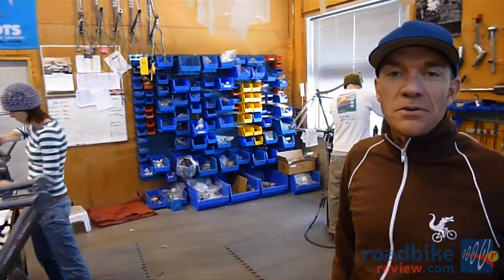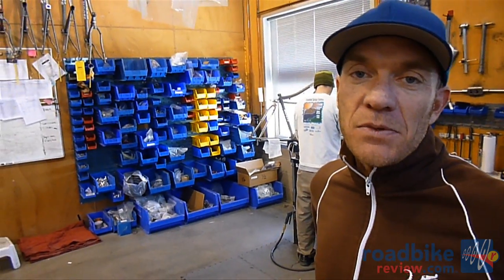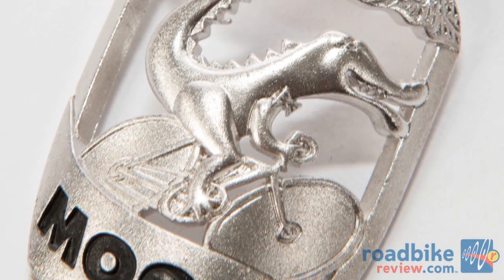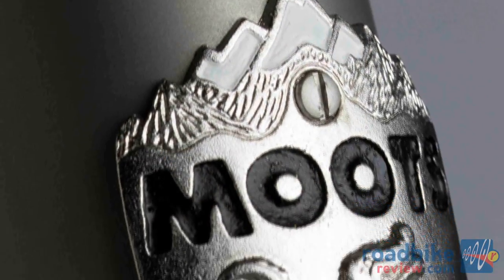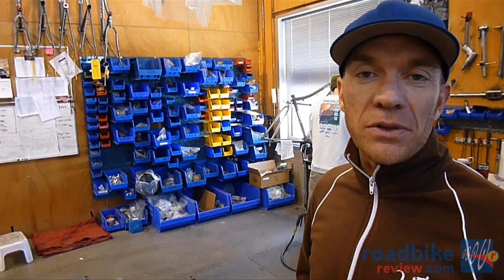There are typically three to four full-time folks here and they're putting the finishing touches on our frames: our tiny little screw-on head badge, our final bead blast finish, decals put on by hand, and any of the finishing bolts that go along with the frame.